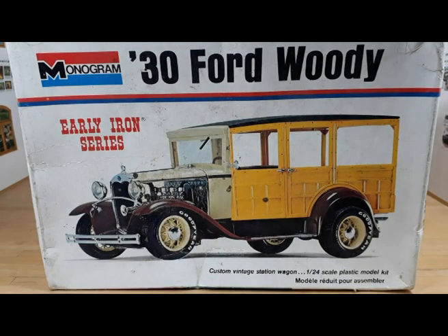This box art is from 1974. When that particular incarnation of the kit came out, they changed the wheels and tires to a more 70s vibe hot rod with the 1934 Woody. They called it the Early Iron series. It's a kit that can only be built as a hot rod unless you want to do some serious kit bashing. I didn't — I just built this kit as a way of relaxation.